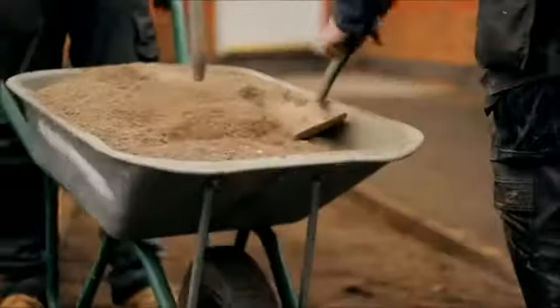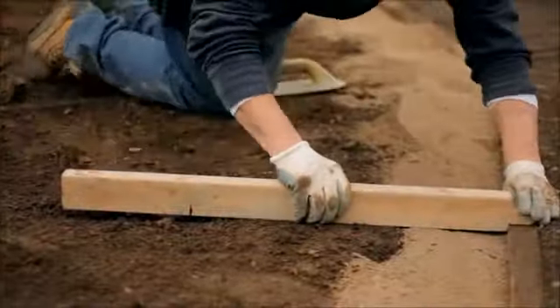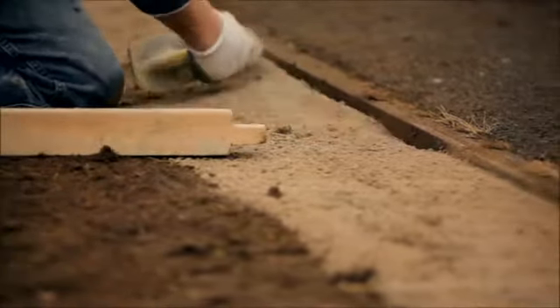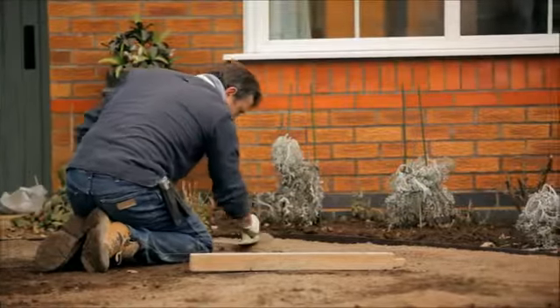Using a mix of fine stone and post mix, install a layer around the perimeters. This helps prevent worm casts and weed growth protruding up the side of the installed grass, and additionally stabilises the perimeters.